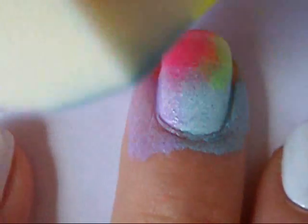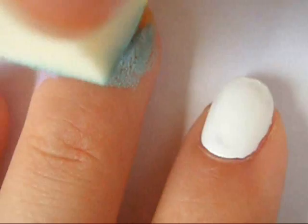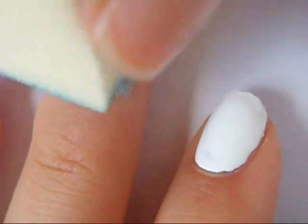Once you've completed this step, gently stipple it on your nail. Try not to move the sponge around too much or it will blend the colors all together. And once the first one has dried, apply a second coat of the same process.